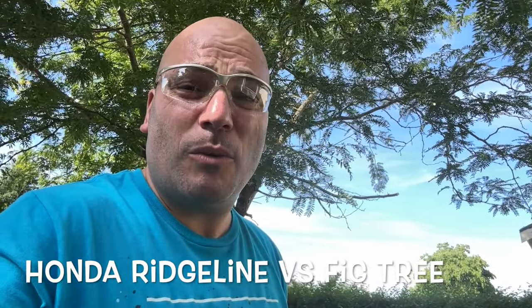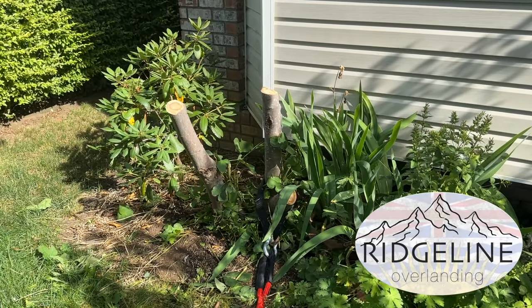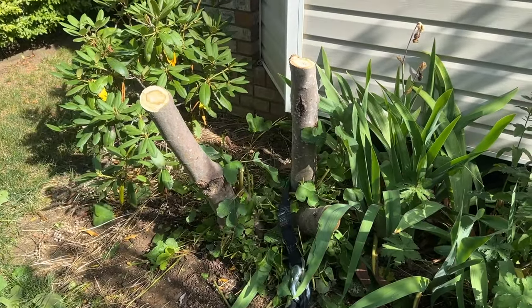Hey, it's Jason here from Ridgeline Overlanding. Thanks for hanging out with us today. A little bit of an unorthodox video coming up. This is what's left of our dead fig tree. It stopped producing fruit entirely, the branches and everything were all dead. So we're taking it out — we don't like figs anyway.